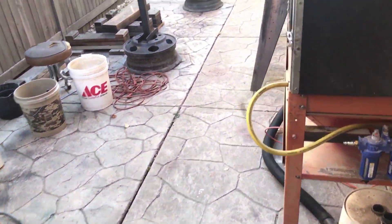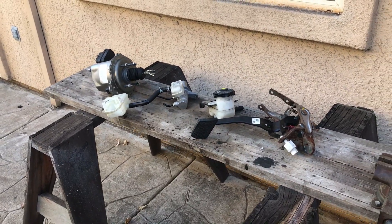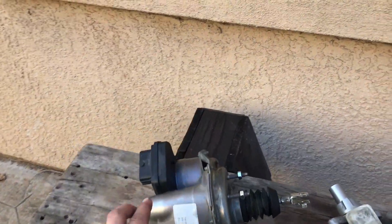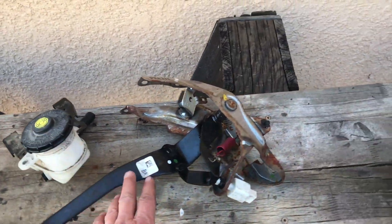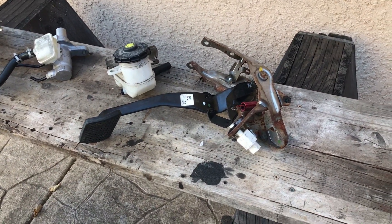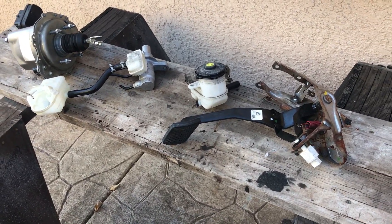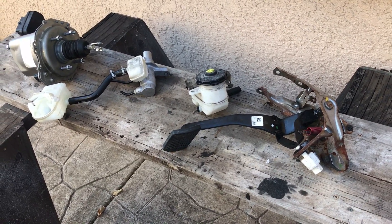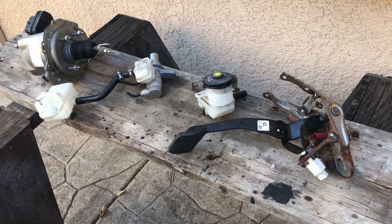Not all heroes wear capes. Over here on our test bench we have a second-generation iBooster from a Honda Accord — the iBooster, the master cylinder, the remote reservoir, and even the pedal. I basically want to set this up on the bench with the stock Accord pedal so it's as OEM as it gets, short of the actual brakes. I'm going to bench bleed the master cylinder, get all the air out, bring a car battery out and wire it up, and see what happens.